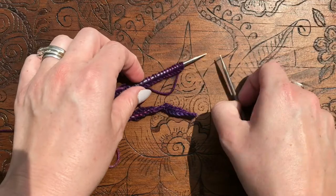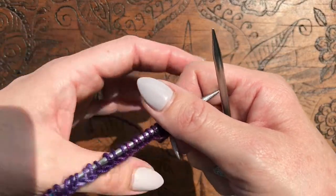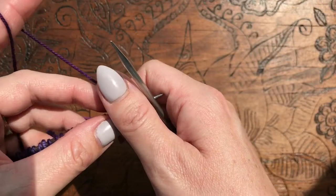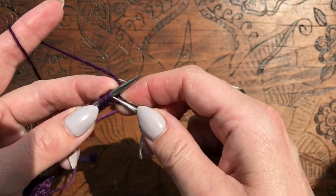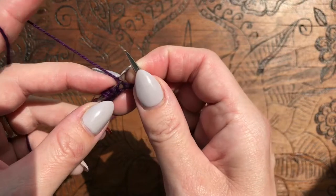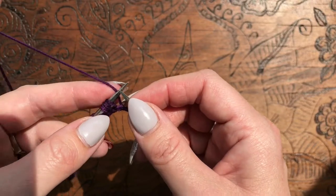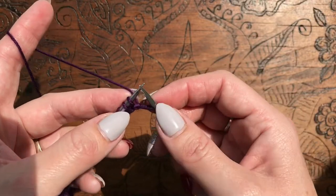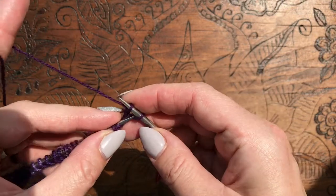I've cast on the stitches again for the fringe, for the second fringe — so we're just repeating this really. I've cast on 24 stitches as stated in the pattern, and then it tells me to knit one, which I'm going to do. I do knit continental, so it may look a little bit odd to you.